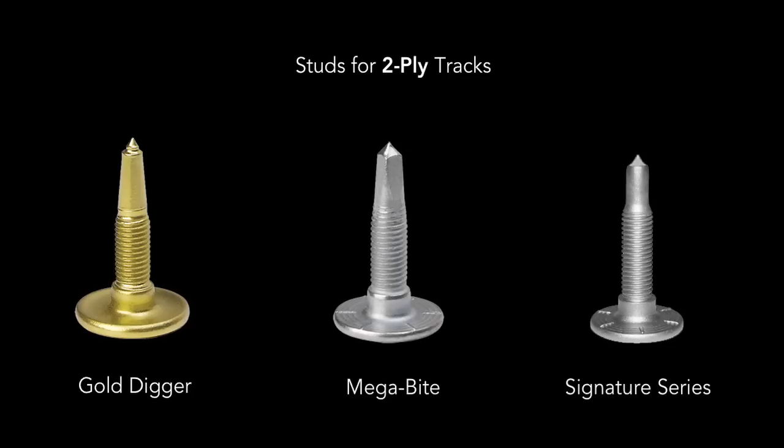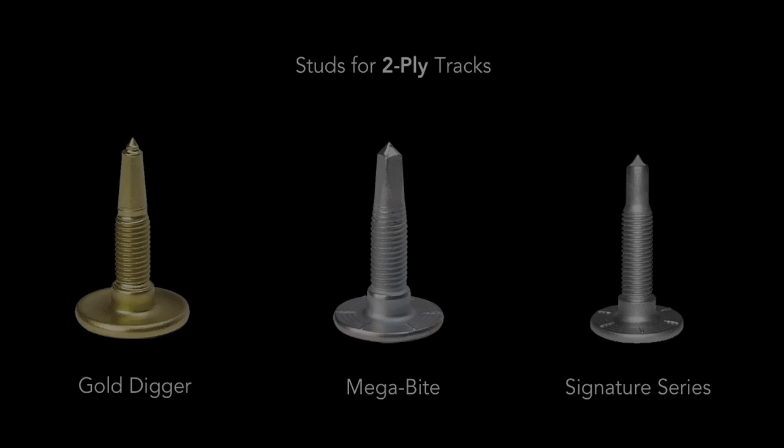All of our studs are OEM approved. To maintain your stud warranty, you must use these studs with Woody's support plates and nuts. The installation instructions are on our website, so please read them before you start installing your studs for the best result.